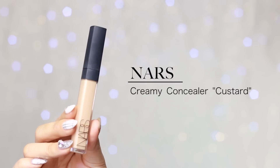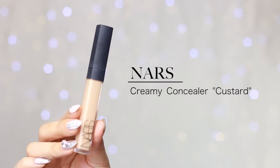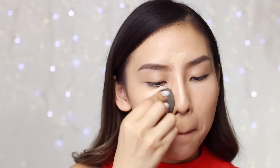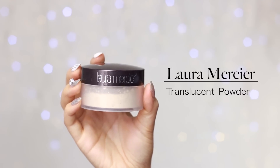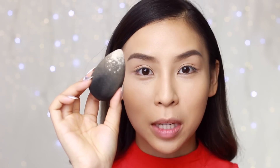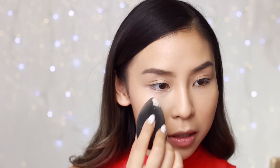Now I'm going to move on to concealer. I'm going to be using my NARS Creamy Concealer in Custard. I'm just going to conceal under my eyes and also use it to highlight, then quickly blend that out with my beauty blender. Now I'm ready to set my base — I'll be using my L'Oreal Mercier Translucent Powder to set everything. I've just popped some on my beauty blender and I'm going to pat it into my skin.